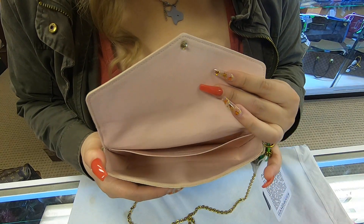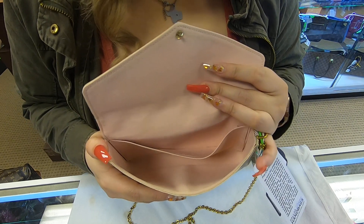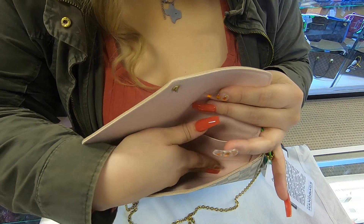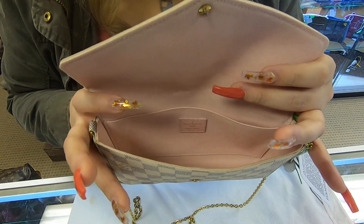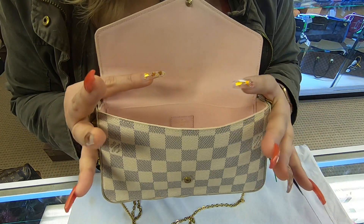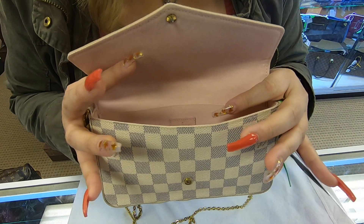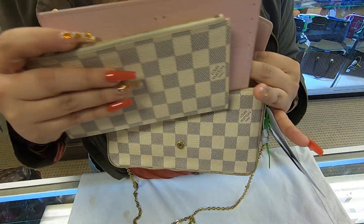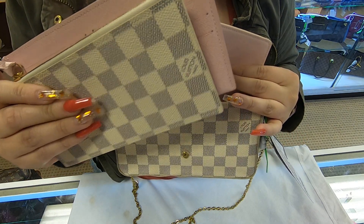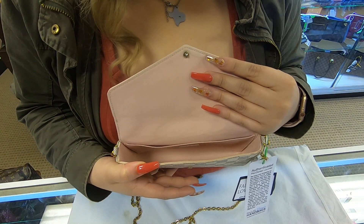Towards the inside, the interior is also in the pink ballerina color. You do have a back pocket and a front section. Since it is a small clutch, you are limited on what you can add on the inside. Of course, you can always add your keys, transfer your wallet items into these, and carry your small makeup essentials.